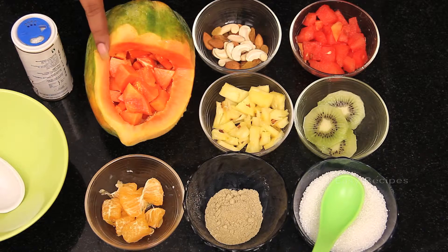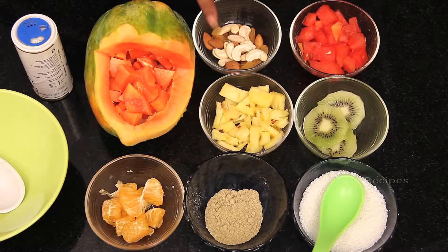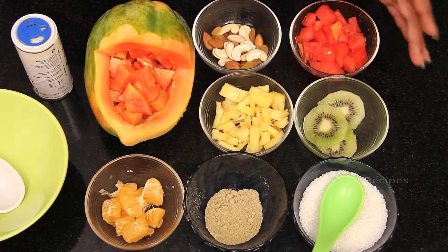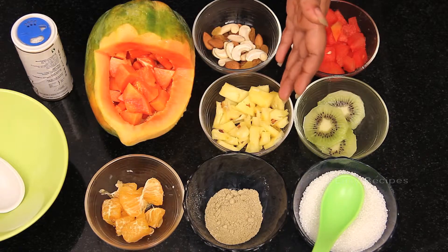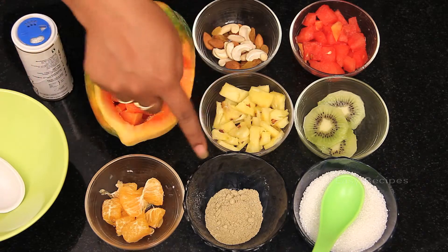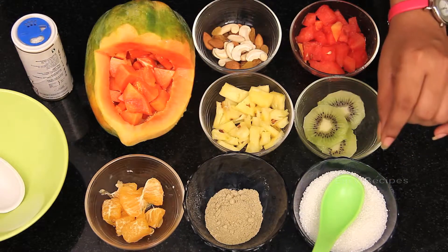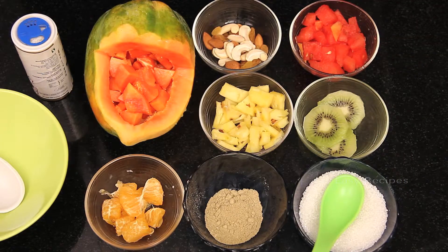The ingredients include finely chopped papaya pieces, dry fruits which include raisins, almonds, and cashews, finely chopped watermelon pieces, kiwi pieces, pineapple pieces, and finely chopped orange pieces. We also need chat masala for taste, sugar for sweetness, and some black pepper powder.